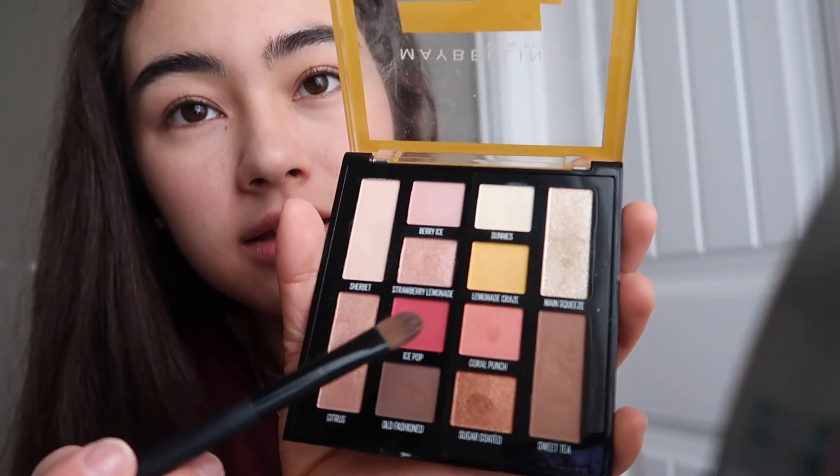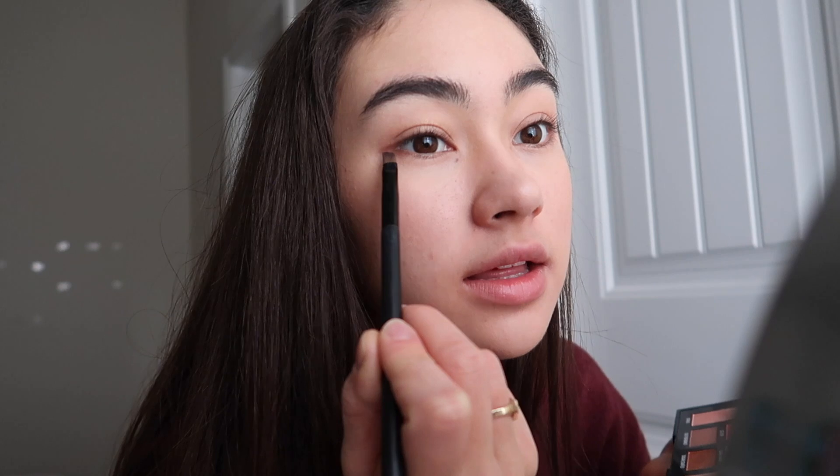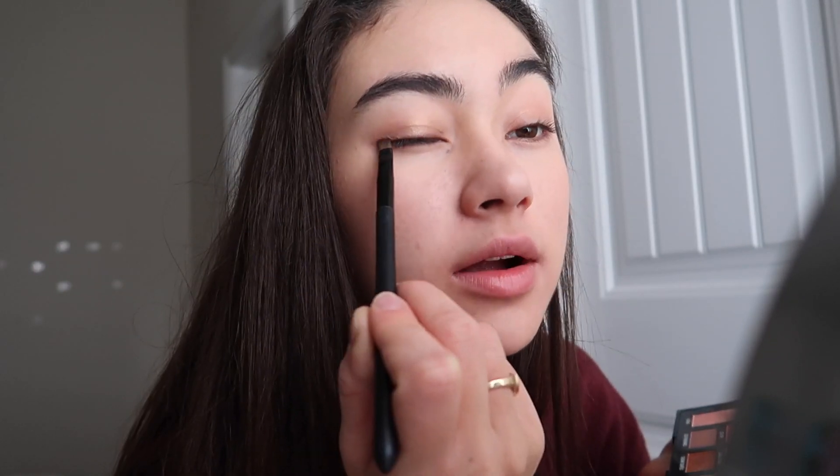I'm also gonna take a little tiny bit of this pink here and bring that under my eye. I'm gonna take this shimmery brownish-pinkish color and put that in the center and just blend it all throughout. Then I'm gonna take this dark one and just slightly outline parts of my eye. Now I take my liquid liner and just line my eyes.